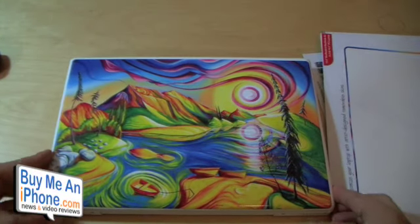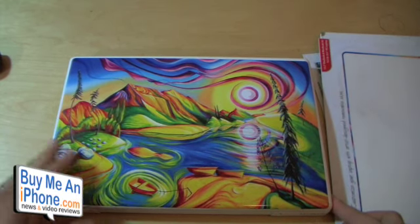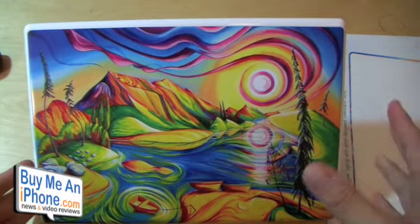It comes inside this sheet right here. You peel it off and then try your best to line it up. If you mess up, it's actually removable, so you can pull it off and reorganize and reapply it. As you can see, it's pretty nice and bright and it definitely makes your Apple MacBook stand out.